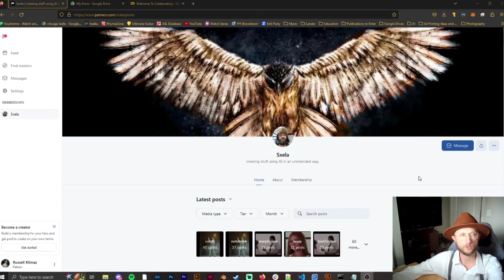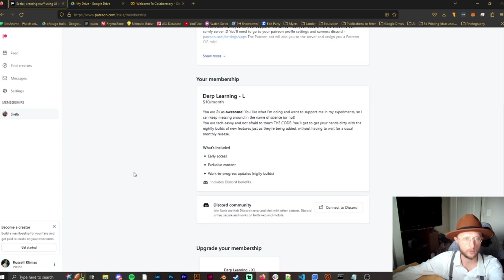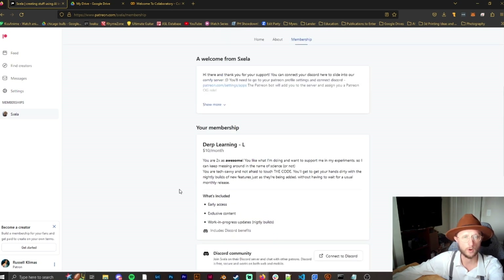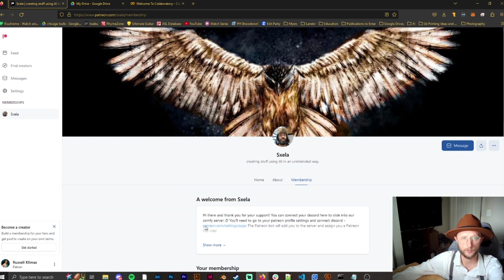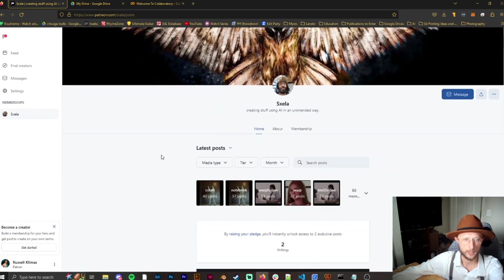First, to get access to this Google Colab notebook, you need to go to Patreon — specifically Alex's Patreon page, which is just 'Alex' backwards. I subscribe to the $10 per month membership, which gets me access to the nightly builds that we're using today. There is a free public version, but it does not have nearly the capabilities of this one.